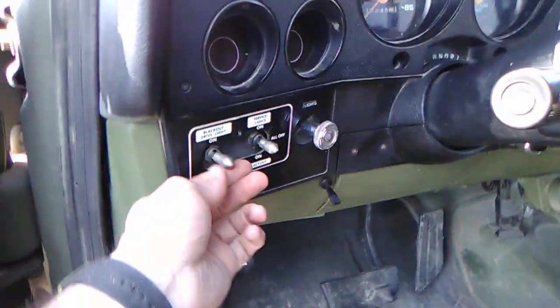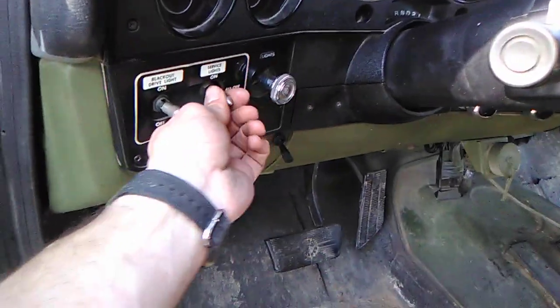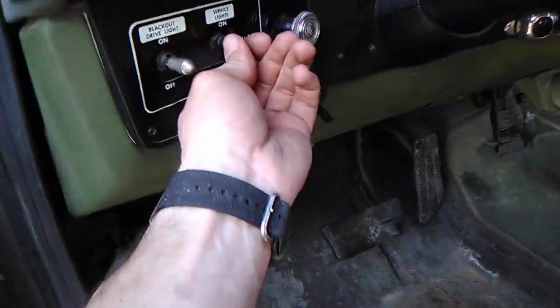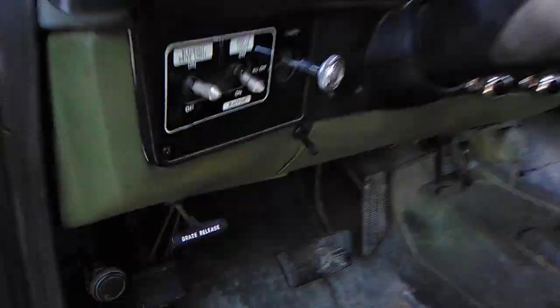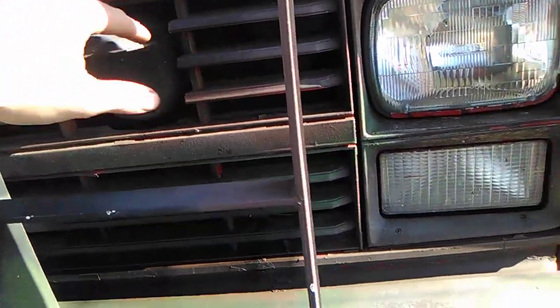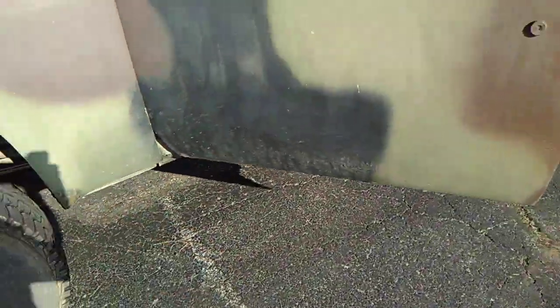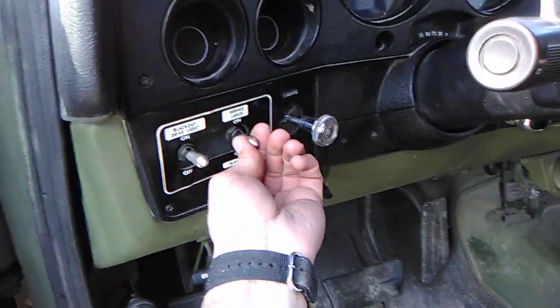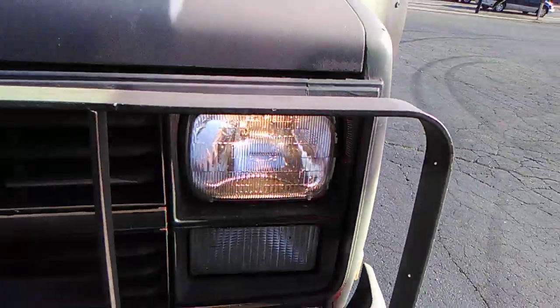It's got blackout lights right here. When blackout mode is on and you turn your drive lights on, no light comes out of the main headlights — instead, just a small blackout light up top shoots a dim moonlight-style beam down on the trail you're on. The brakes are also disabled from lighting up in blackout mode, so you won't give yourself away. Then you just switch it back to service mode and all your regular lights come on.